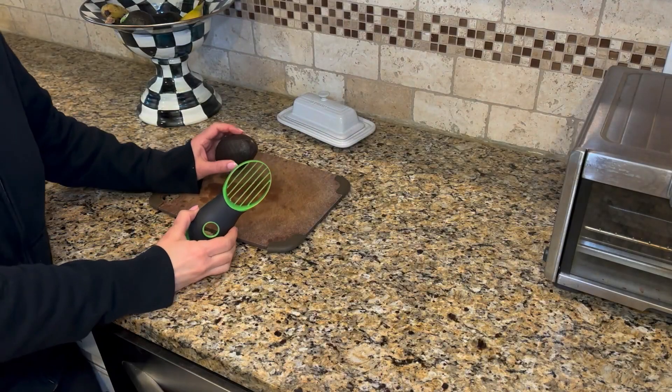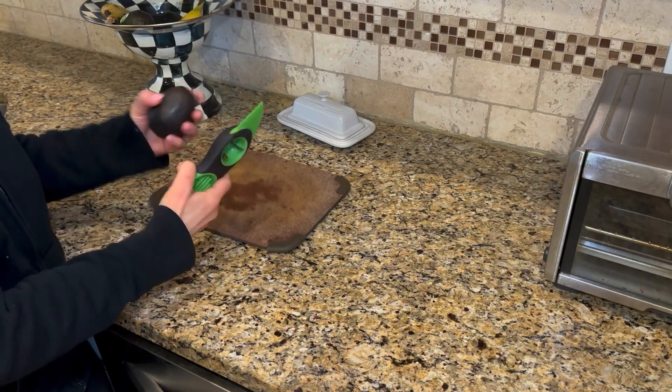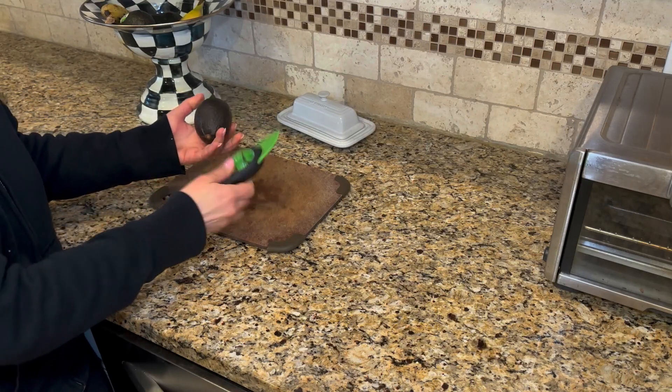Today I am talking about the OXO 3-in-1 avocado slicer. This is such a great kitchen tool. First of all, you have this plastic end here — you just simply slice your avocado in half like that.